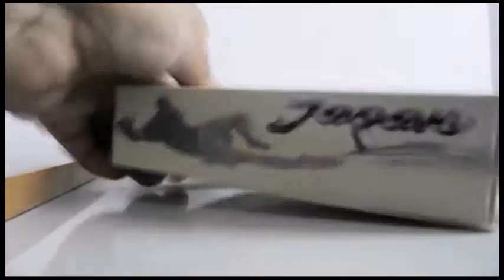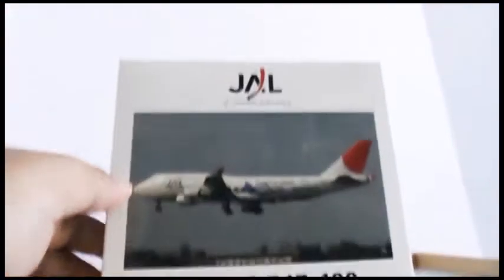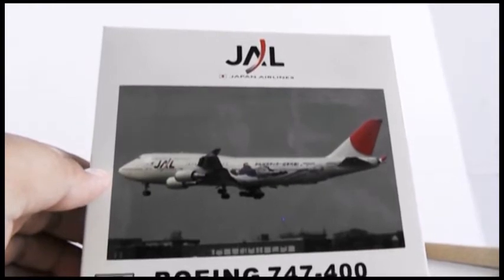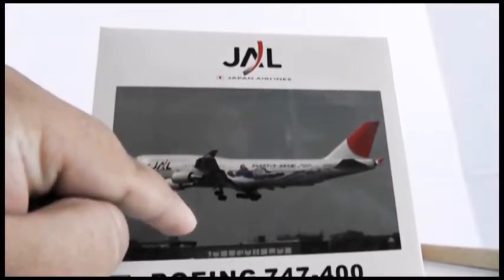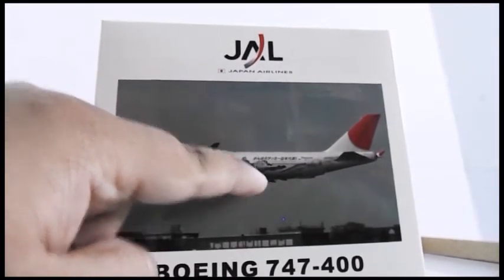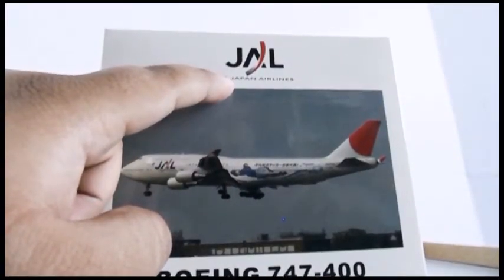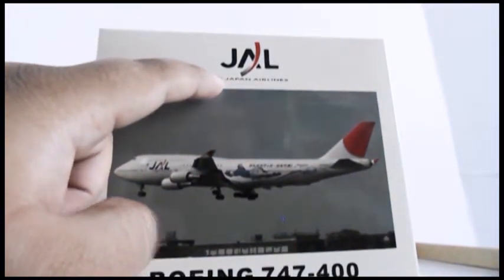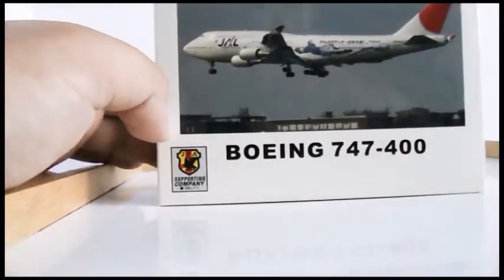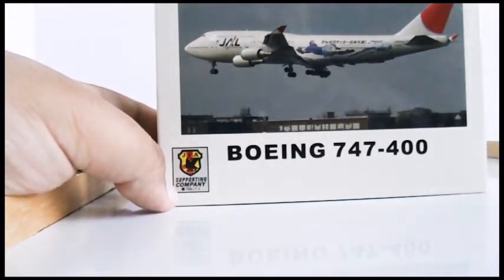Looking at the top, this is a special livery — it's kind of retro. There's a picture of the aircraft, a soccer ball representing some Olympic Games, and then the JAL logo for Japan Airlines. You have the Japanese flag there, Boeing 747-400, and in the corner the JFA Sporting Company logo.